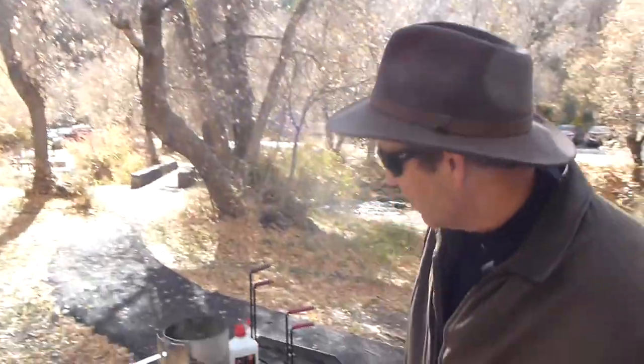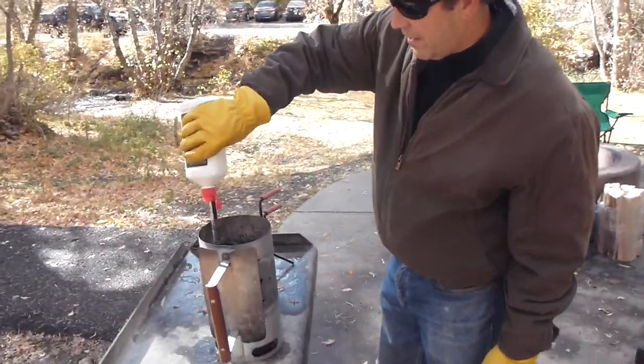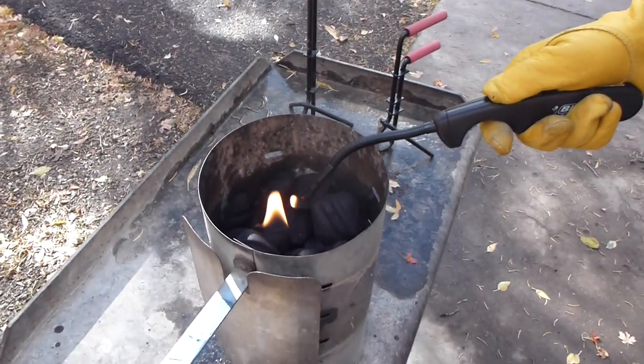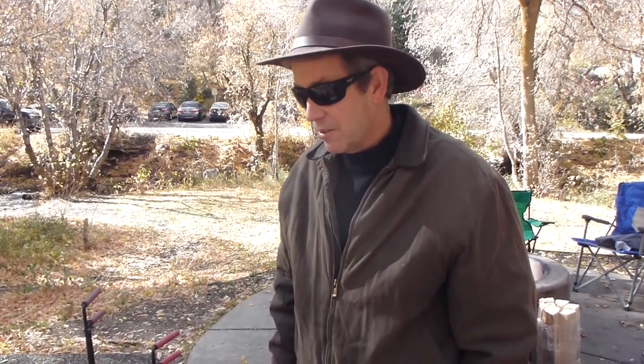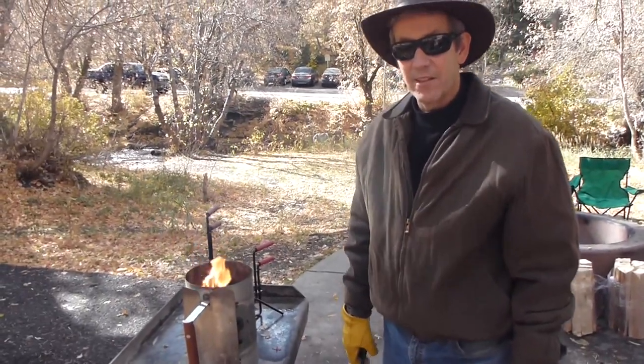We're going to do a 20 pound turkey in a Dutch oven today. First we're going to get some coals going and then we'll work on the turkey. We're going to go through about three batches of coals cooking a turkey here. We'll let these coals get going and in the meantime we'll be getting the turkey ready.